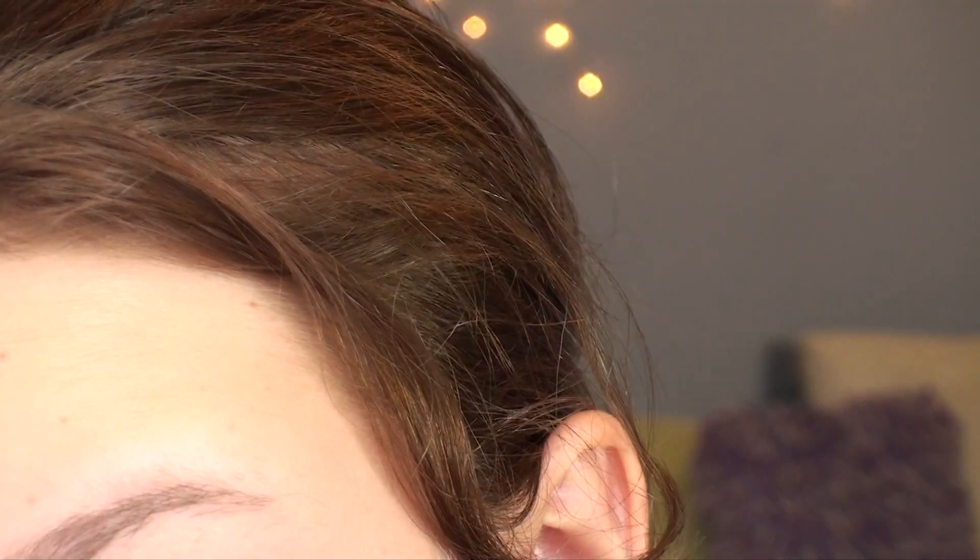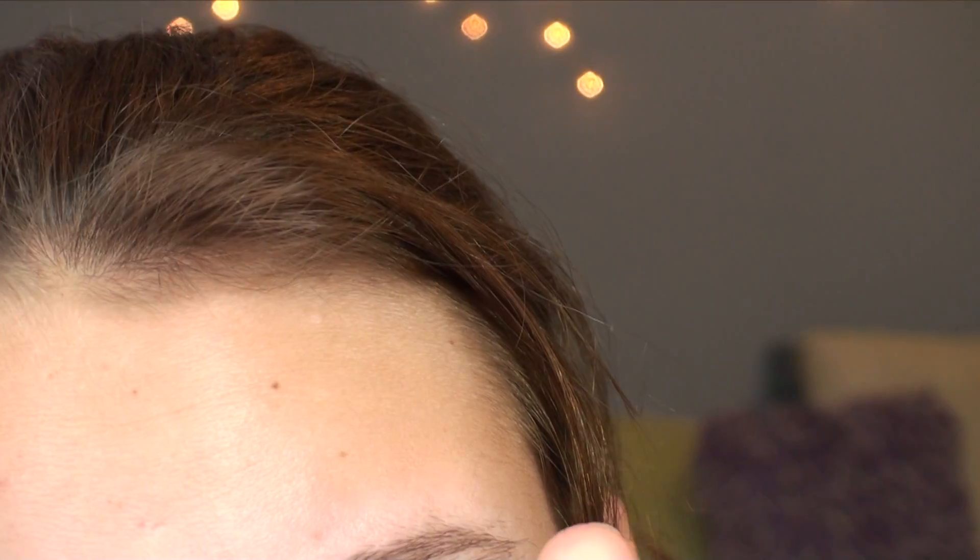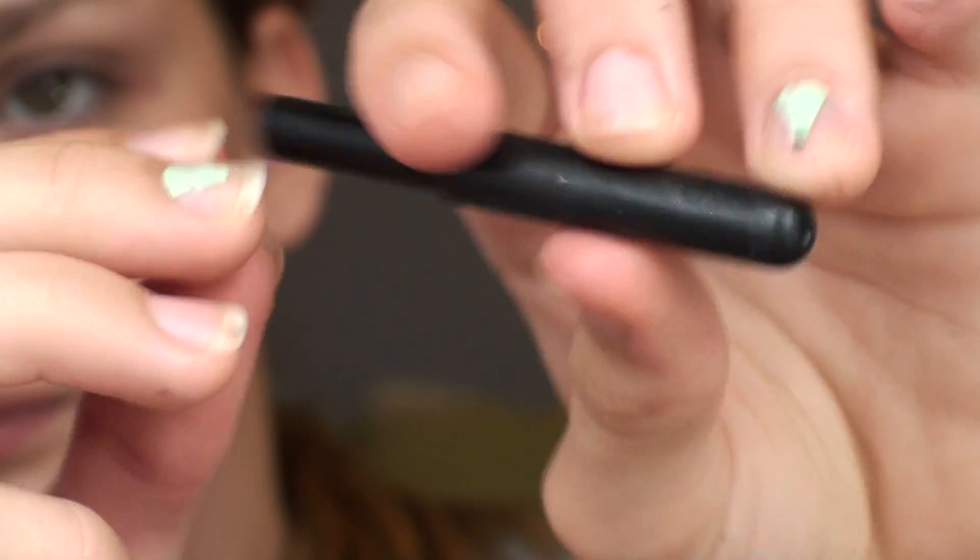Of course, I'm going to use my ELF cream eyeliner. And always when I do eyeliner, it's just my forehead, so I typically speed it up. And then I'm using this Essay Letter one in black, and I'm just putting that on my upper lash line.